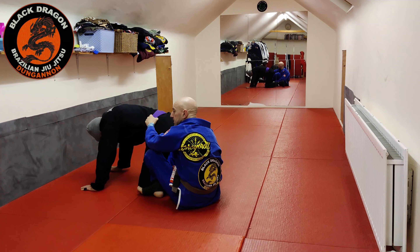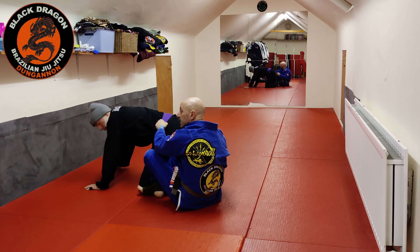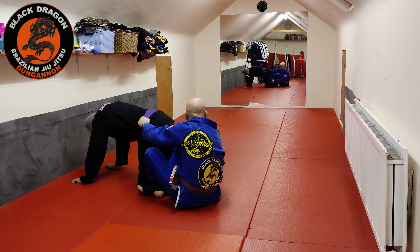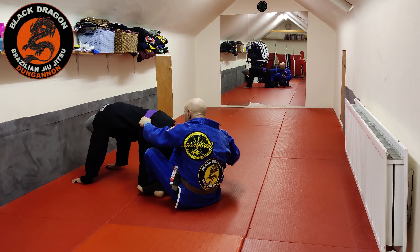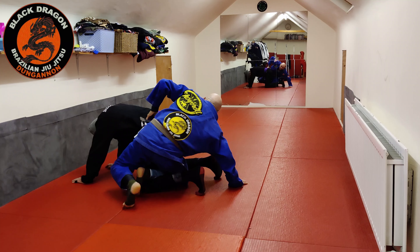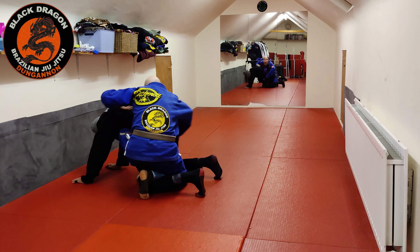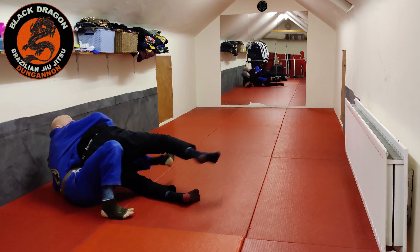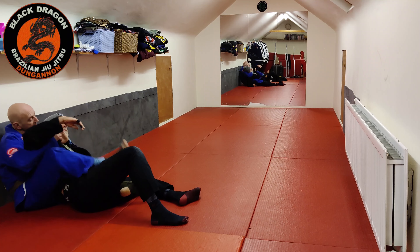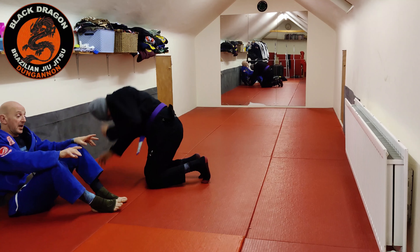From this position we have the belt and the pants. Option one: if he does nothing, I move to the inside and hit the crab ride. Option two: if Tyrone tries to move away, I let go of the pants, post my right hand on the mat, take my left hook out, and as I come up my shin pins his bottom leg. Now I put in my left hook, lock in seatbelt control — tilt — my bottom hook is already in, and we're on the back. That's our second option.